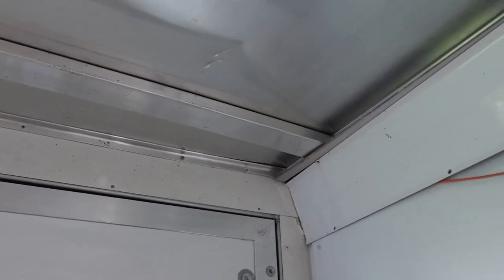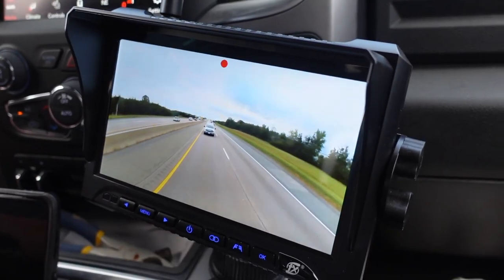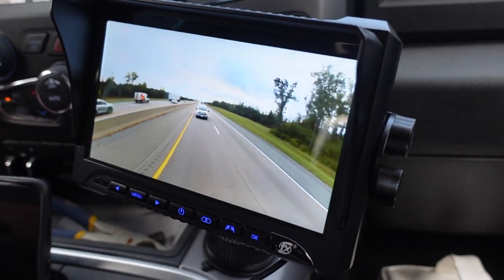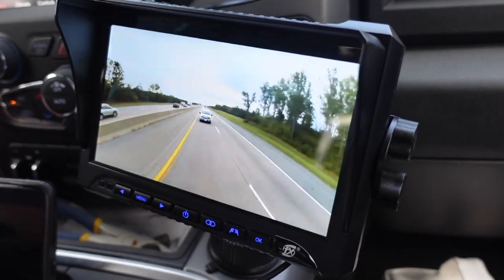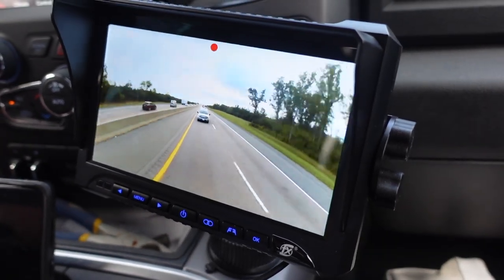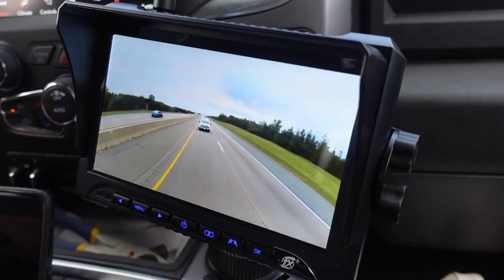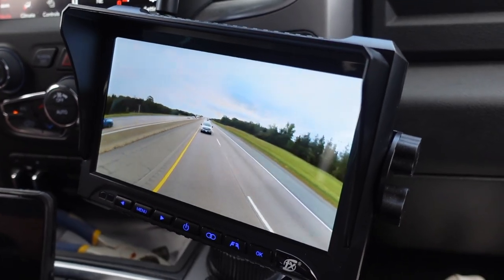There you have it — it's all covered back up and we're going to get the system working. Now we're driving down the road and you can see how crystal clear the screen is. The camera is picking up crystal clear images of the road behind us. It's very beneficial because we can see what's behind the trailer while we're backing up as well. This also supports DVR recording, so we can record simultaneously as we're driving — see that little red light blinking? We're recording as we drive. We can also split the screen so we can see both cameras on the same monitor.